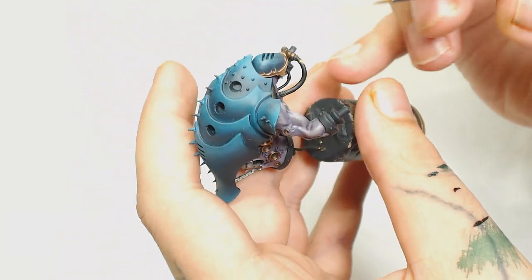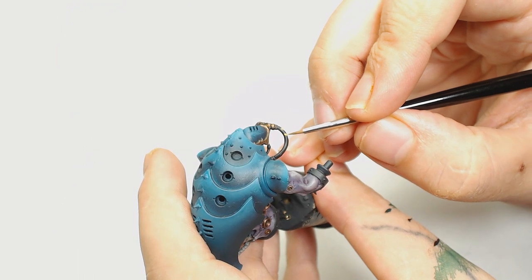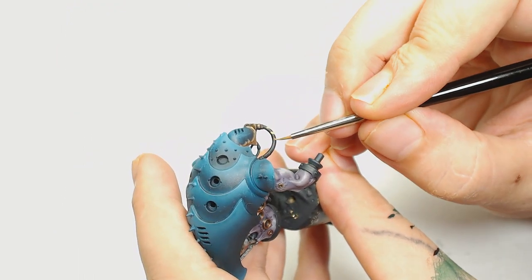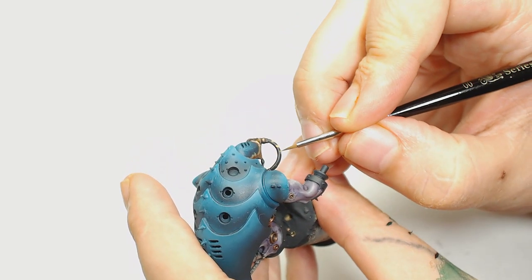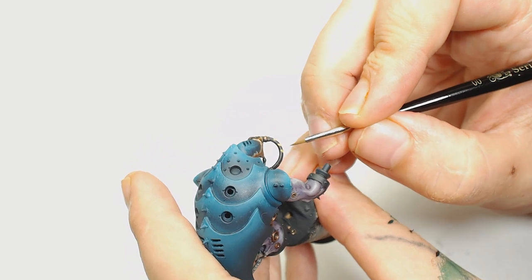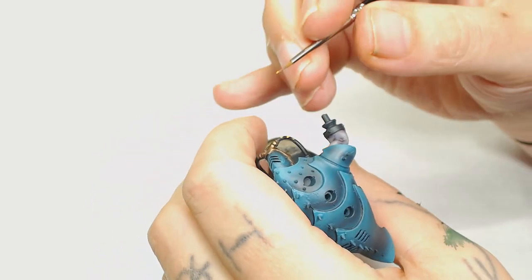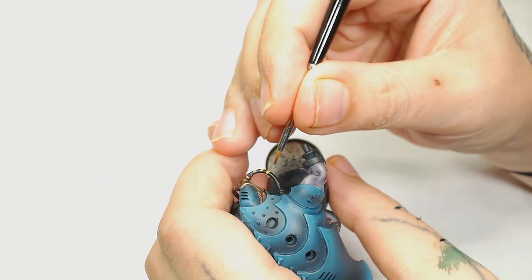I decided to do something different for some of the other pipes because I didn't want them all green like the box art. I decided to use Filthy Brown by Vallejo Game Color and started painting some hazard stripes - which is kind of difficult to do on something circular or a pipe. But if you just take your time and make sure each one goes in the same direction it does look all right.